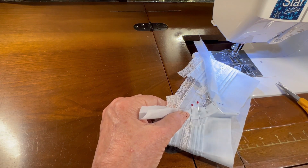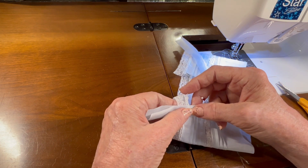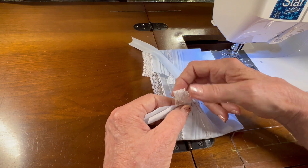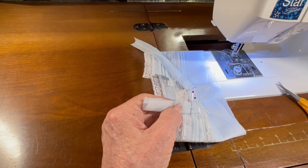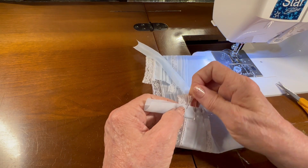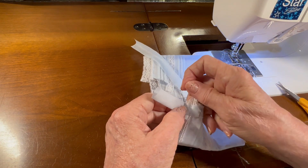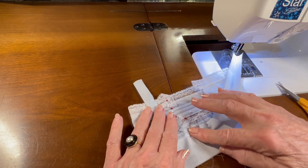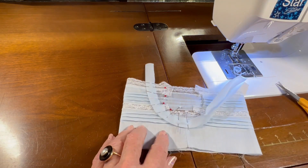I'm going to continue to pin up until I get to the front edge of the garment. My neck band piece is a little bit longer than what I need, but that's okay — just straighten it out so it comes out at a 90-degree angle to the lace and put a couple of pins in to hold it in place. I've got one side pinned into place, nice and curved and smooth, so I need to do this on the other side of the neck hole opening.